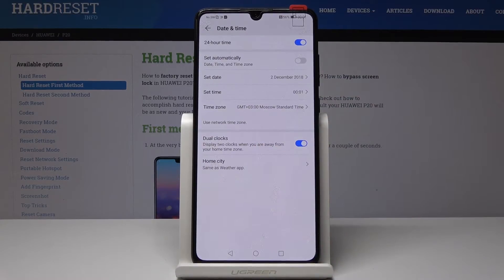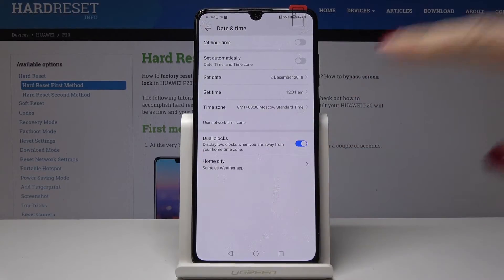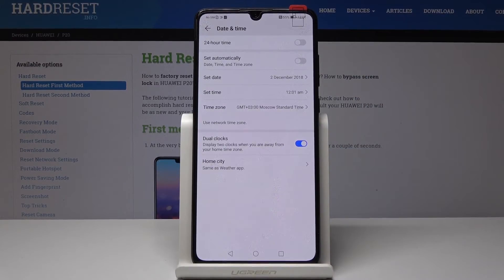You can also change the format of your clock: you can either have the standard 24-hour format clock, or you can switch it off and use the 12-hour format. You can also enable dual clocks or select your home city, which will sync with the weather app.